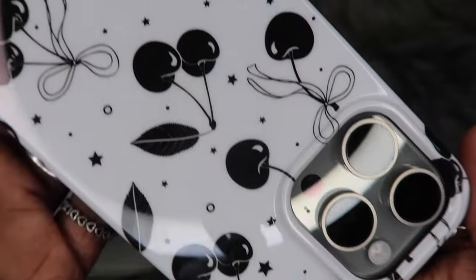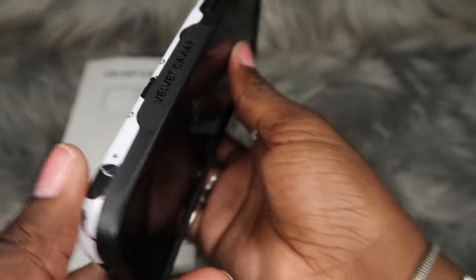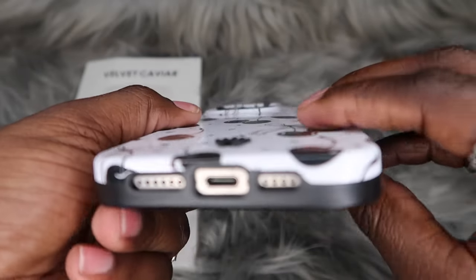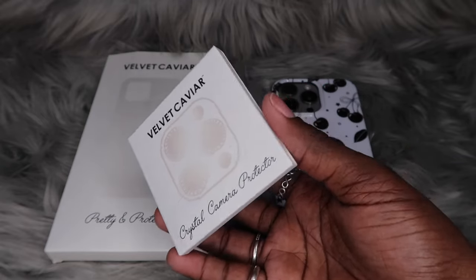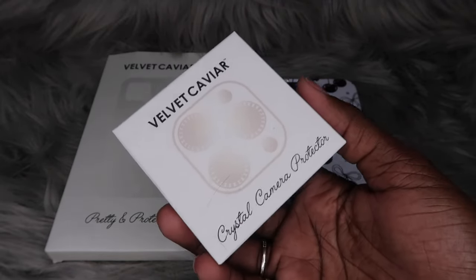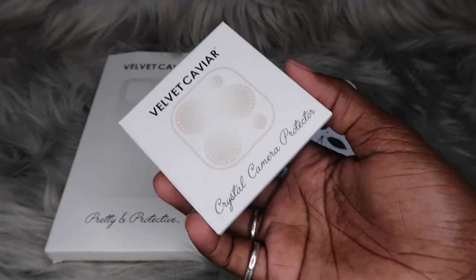On a scale from 1 to 10, I could easily give this a 9 — this is so cute. I love that it has these black borders, which means they won't change colors. That's one of my biggest pet peeves with Velvet Caviar cases. Now I really want to talk about the lens protectors. I won't put them on camera because it's like putting on screen protectors — I feel like there'd be a lot of pressure to do it perfectly on camera. So I'm going to open it right now so y'all can see it, then we'll pan out and pan back in once it's on.